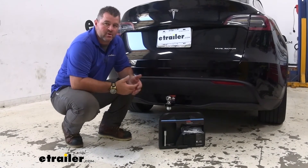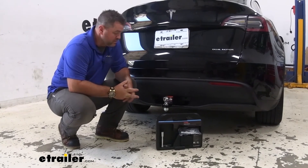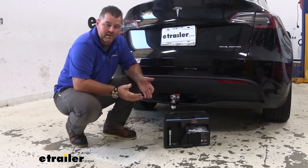Overall, I think this kit is a great starter kit. It's basically going to come with everything you need to tow a small trailer: ball mount, your two inch ball, your pin and clip, your locking pin, and your hitch cover if you needed it.